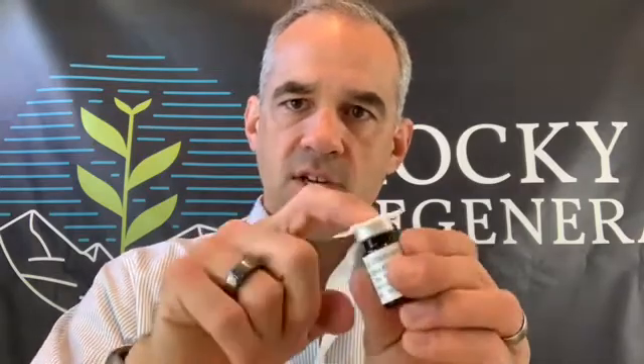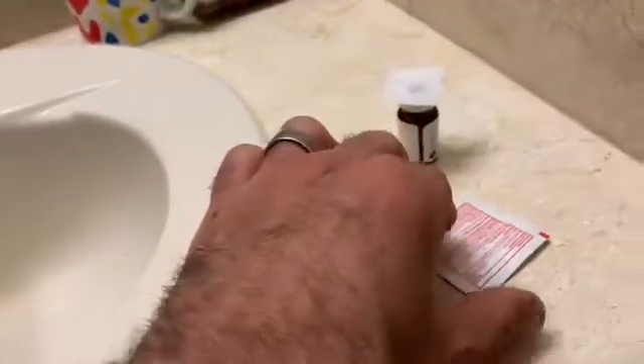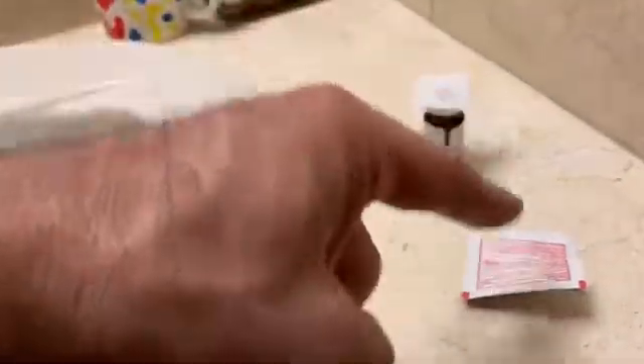First, take the alcohol swab and swab the gray rubber area in the middle of the medication vial for 10 seconds. After swabbing, leave the alcohol swab on top and set it down. So you have your medication with the alcohol pad on it, the wrapper for your alcohol swab, and a syringe — three things.